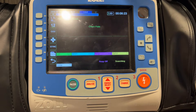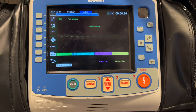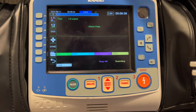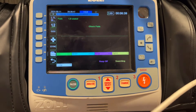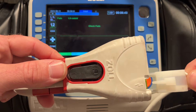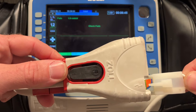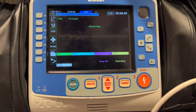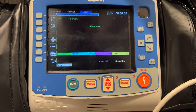The first pads we're going to talk about are called STAT pads. The STAT pads have a basic three-prong connection. If you encounter one of these pads, you can plug in to the gray adapter right where the lightning bolt is. This will allow you to provide electrical therapy to the patient in the form of defibrillation, cardioversion, or pacing.